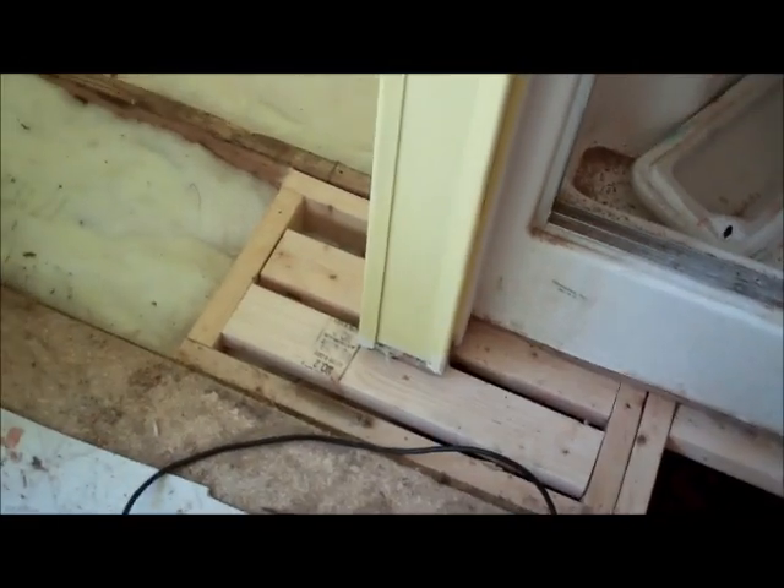We're framing up the wall here. This is already framed out, ready for plywood. We're framing around the commode so it's solid.